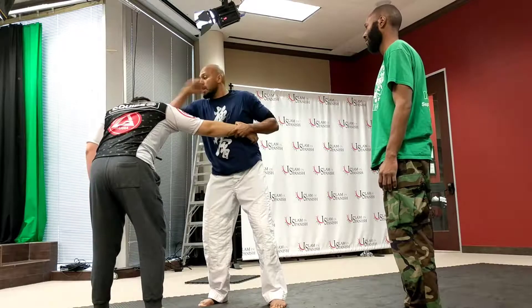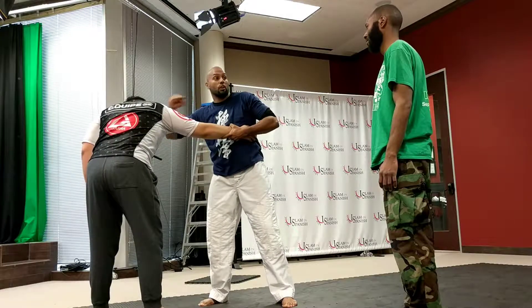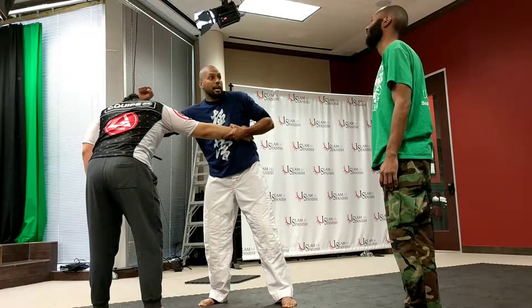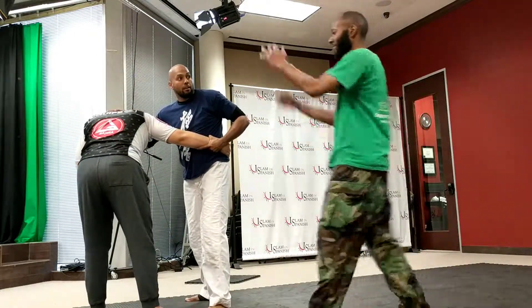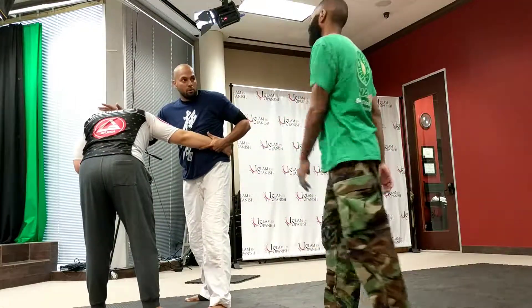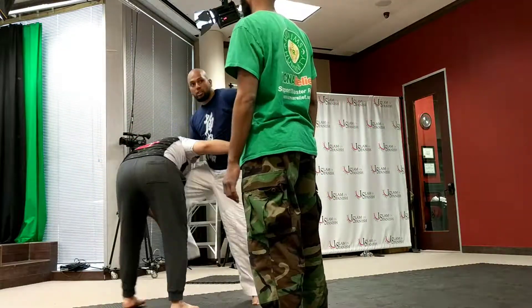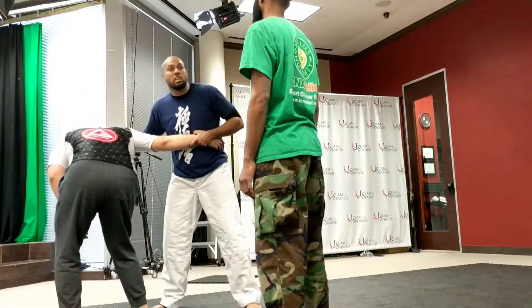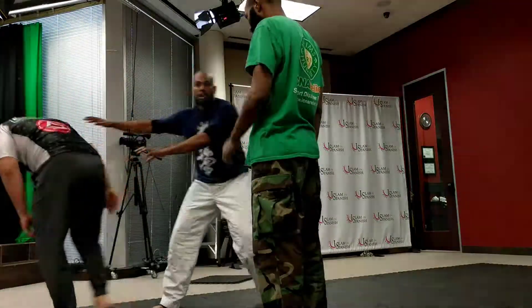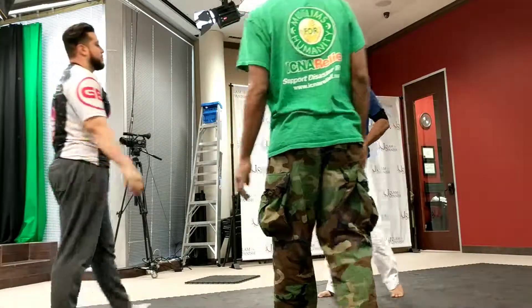I can go boom — hammer fist to the jaw. Not friendly at all. If I have his head cuffed, boom. Knees are great — not just knees, just anything else. Even karate does it. And at this point, once you control, you do your softening — boom, boom, boom. There's a lot you can do from here. And then you can push out, go to safety. That's the whole idea.